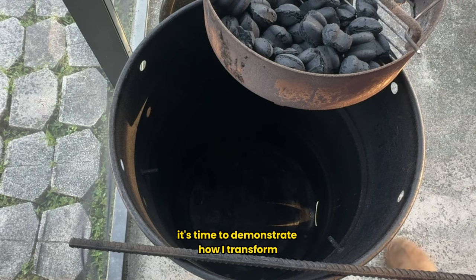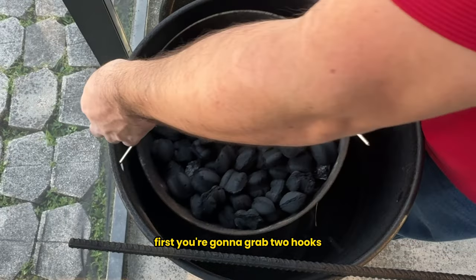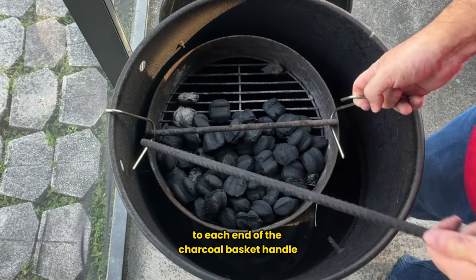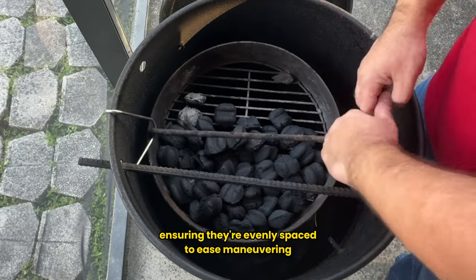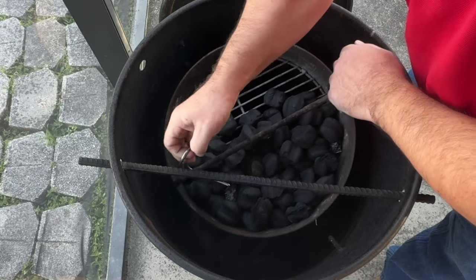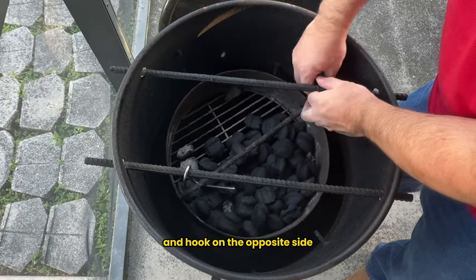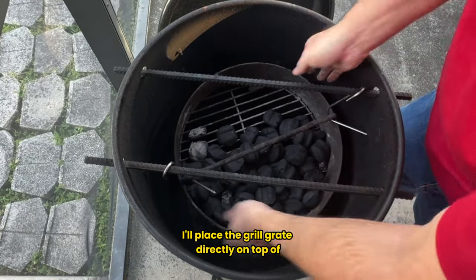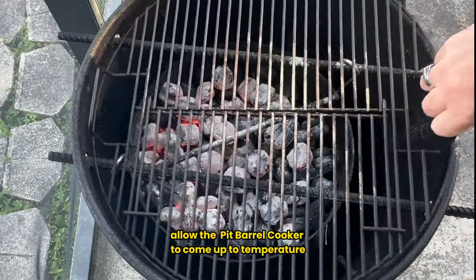Now it's time to demonstrate how I transform the pit barrel cooker from a smoker into a grill. First, grab two hooks which are typically used for hanging your meat. Attach one hook to each end of the charcoal basket handle, ensuring they're evenly spaced. To ease maneuvering, I often rest one hook on the lip of the barrel while I insert a hanging rod, then place the first hook onto the hanging rod. Repeat the process with the second hanging rod and hook on the opposite side. Once lit coals are added to the basket, place the grill grate directly on top of the hanging rods. Allow the pit barrel cooker to come up to temperature.